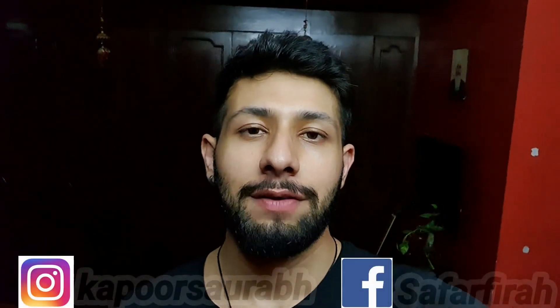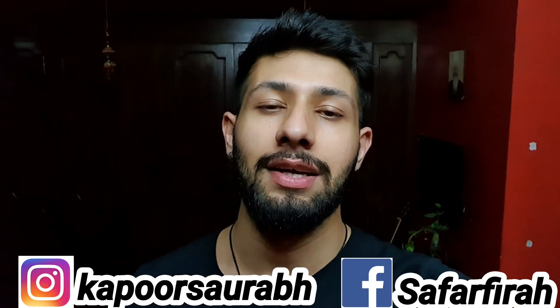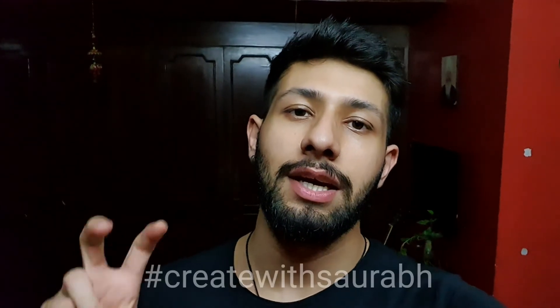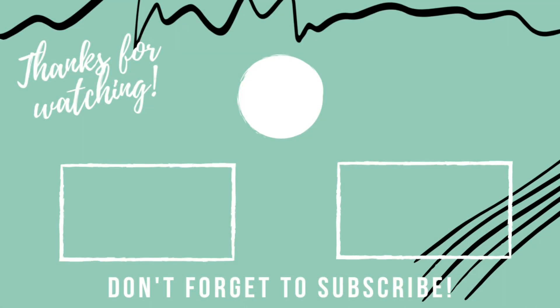I hope you enjoyed all three types. If you did, please like it and subscribe and hit the bell icon so you get notified whenever I put up my next vlog. Also, if you end up creating any of these pics, do use the hashtag #CreateWithSaurabh. Till then, bye-bye!